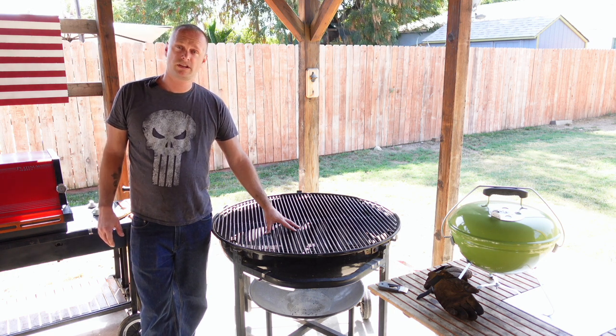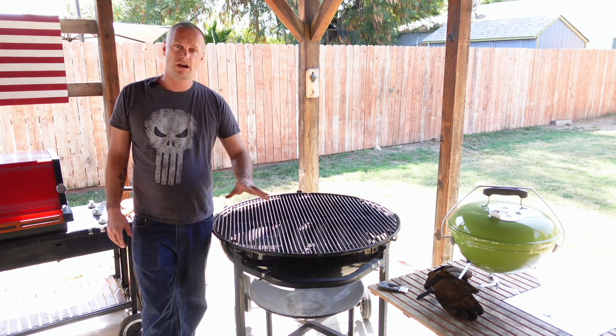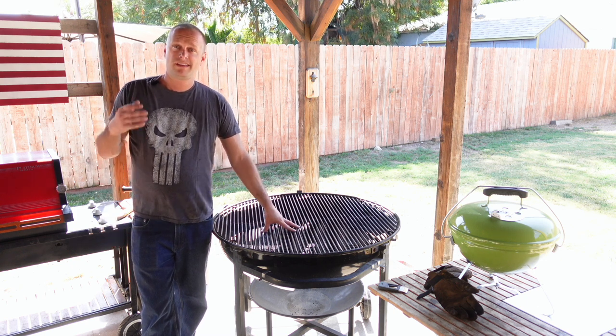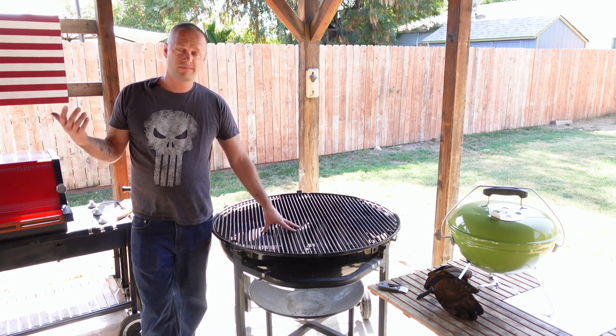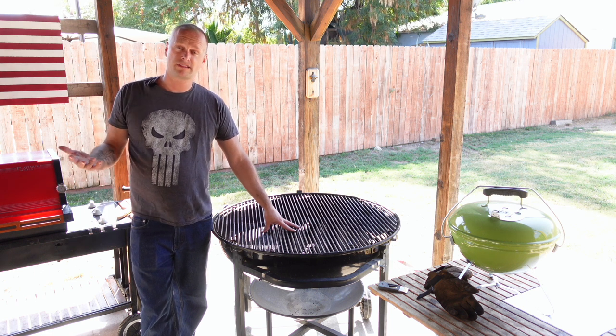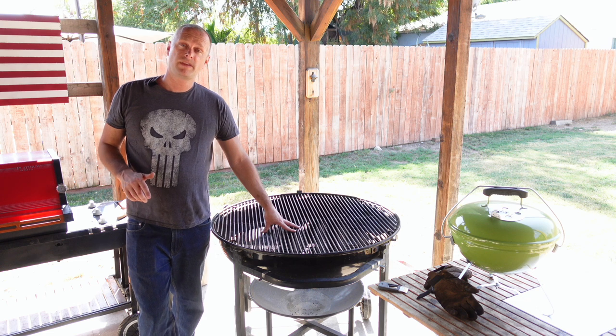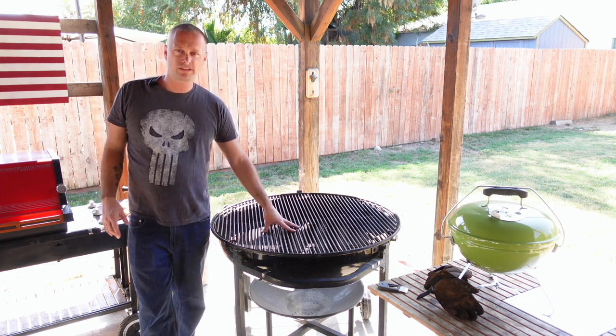Next time we're ready to cook, she's ready to go. This same process can be used underneath on the charcoal grate — that is, if you want to. That's pretty much how I do it. I hope you like this episode. If you haven't already, do hit that like button and subscribe button, and I will catch you guys in the next one. Grill Sergeant out.